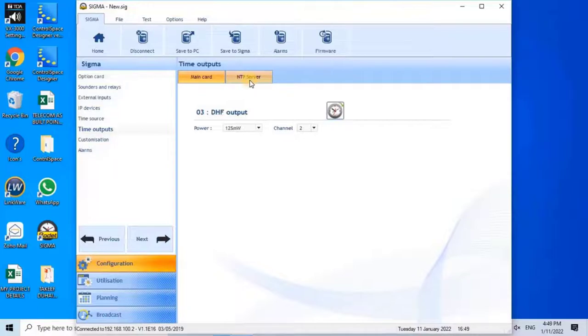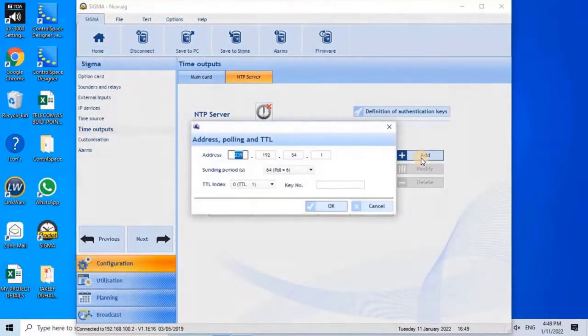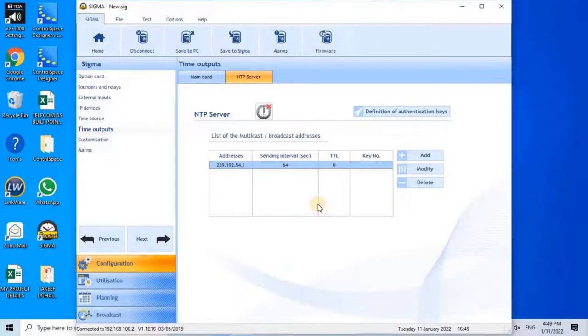To make the Sigma device act as an NTP server for the network, configure the Ethernet Network settings by selecting the NTP Server tab. Click Add to create a multicast address, then enter the master clock's emission multicast address. Using the drop-down menu, enter the emission period in seconds — the time between each data frame sent by the master clock. Enter the TTL index, recommended value 64, which indicates the maximum number of routers and switches the information will pass through. The Key Number must be identical for both the master clock and the receiving product to establish communication. Enable the communication mode by clicking the clock icon. Multicast communication will not be used for the digital clock on this project, so this setting is skipped. Click Next to continue.